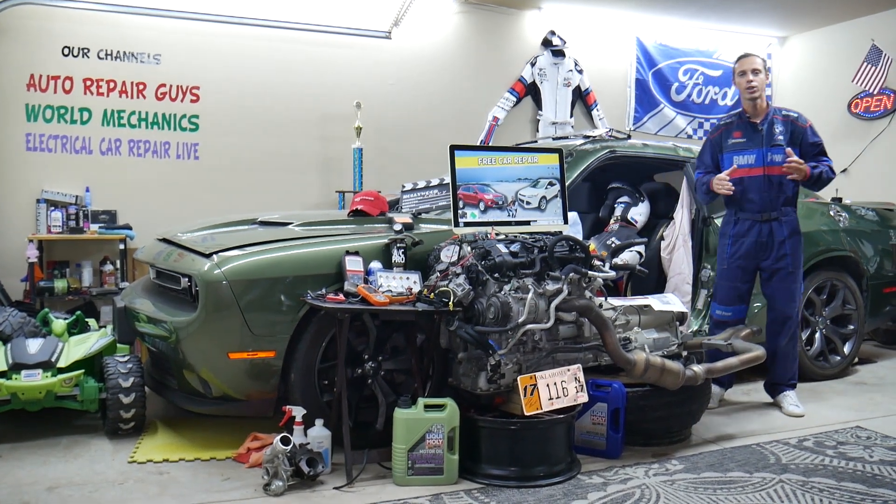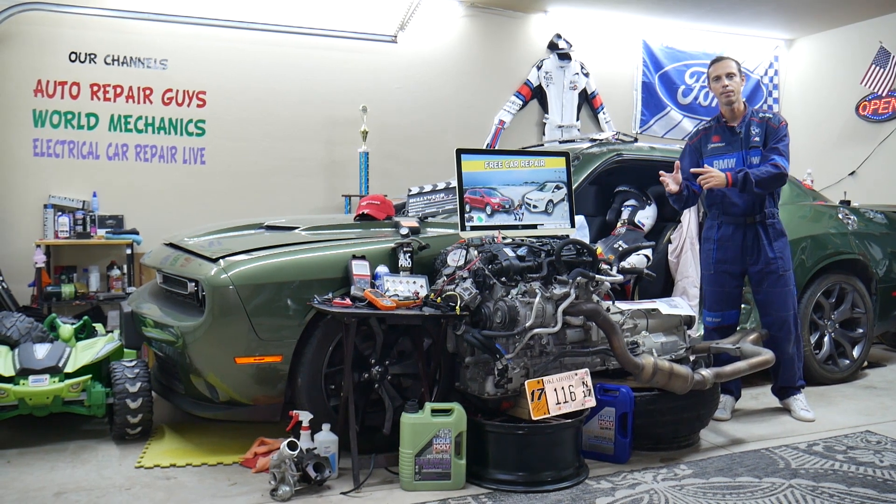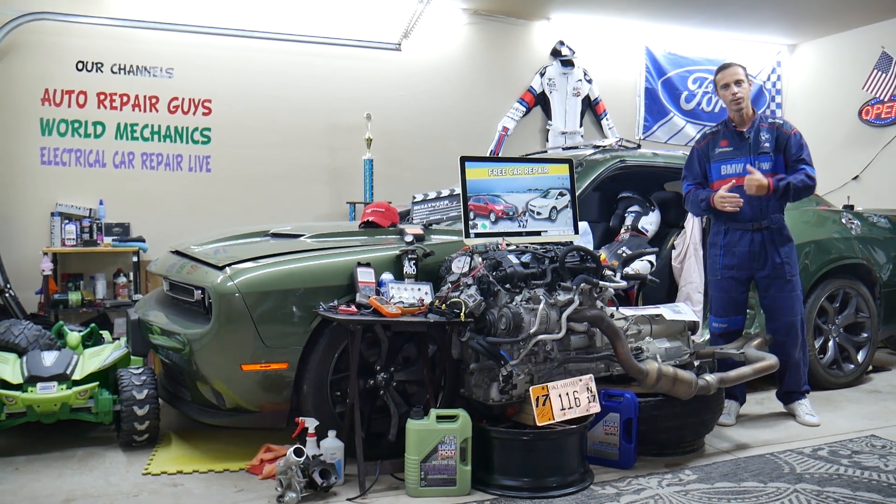Make sure you stay until the end. We'll share common mistakes people make that can cost you thousands of dollars in damages. Stay with us, we'll explain what we're talking about.